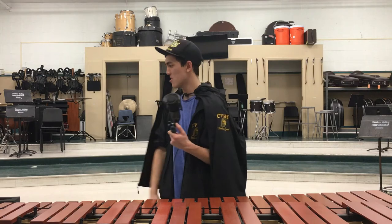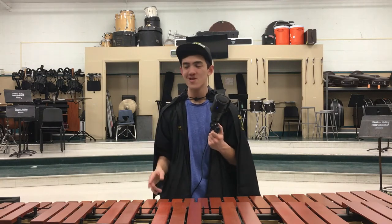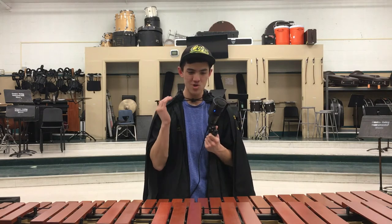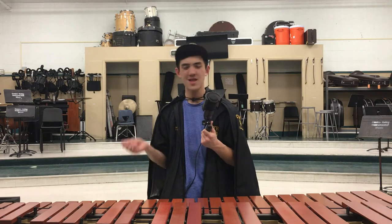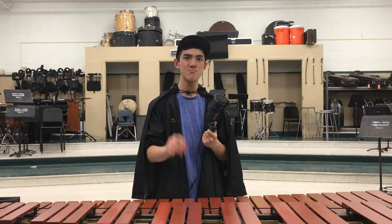The marimba sound is so different. Bell sound — all mallet instruments actually sound super different from each other. Xylophone and marimba sound different. Bells and marimba sound different. So marimba makes this cool sound, and most pit features use that sound and style. The marimba sound is so distinctive that it deserves its spot in the pit.